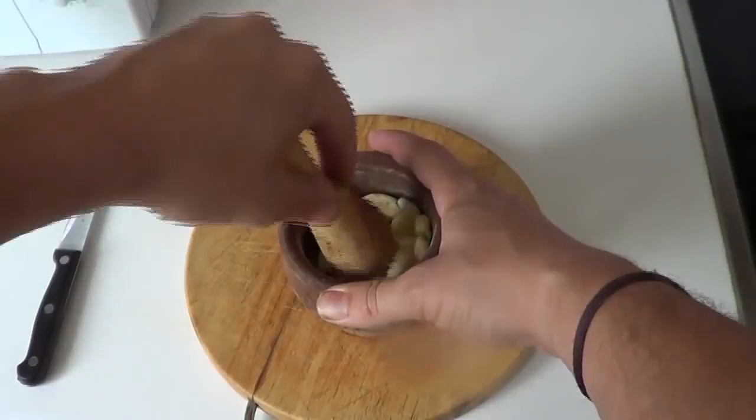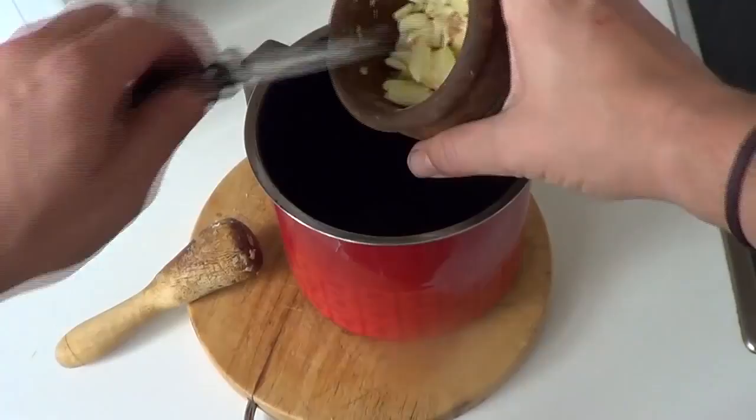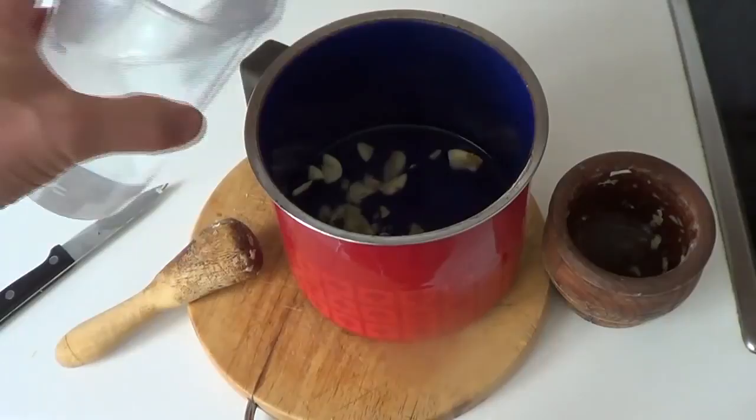Once we've done that, let's throw them in the pot and add water — about one liter — so they are well covered. Let's put a cloth on top now and just let it sit for 24 hours.